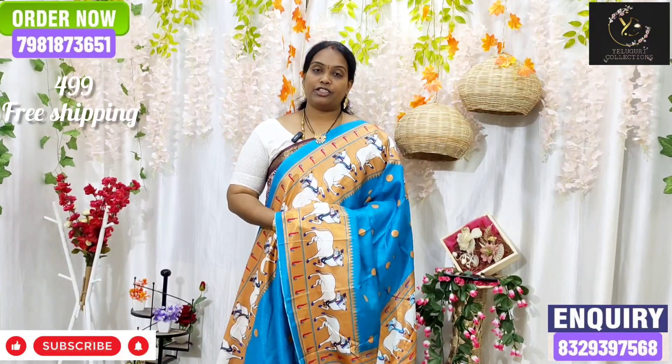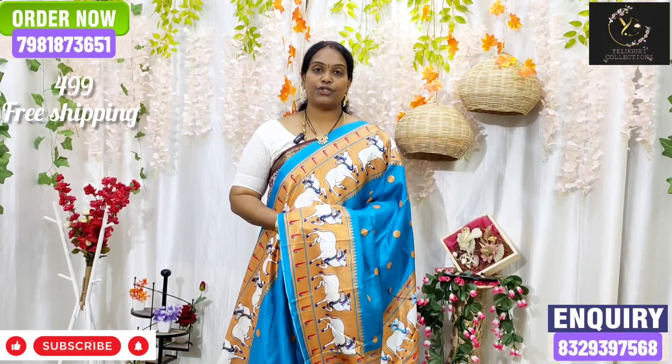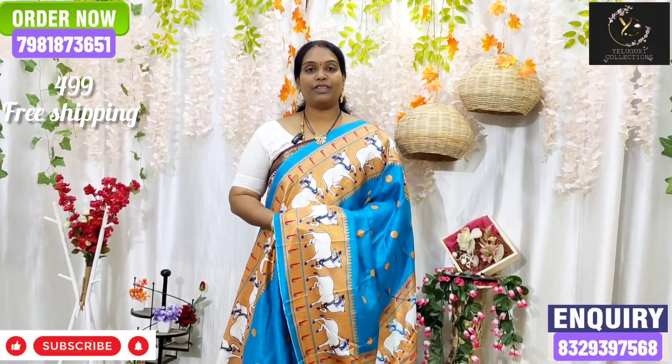The price range is 499 with free shipping. Choose your collection. Thank you. Keep shopping with us.